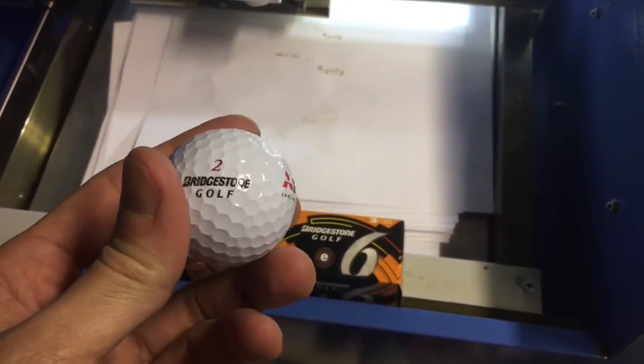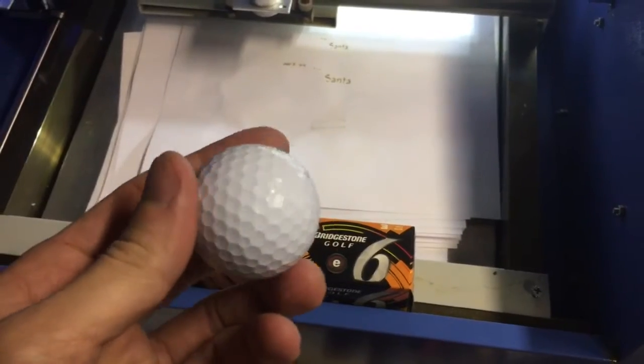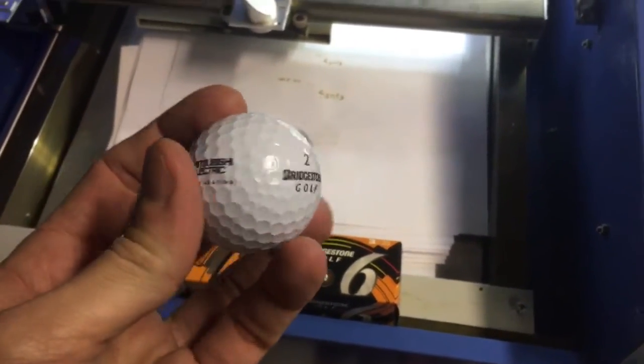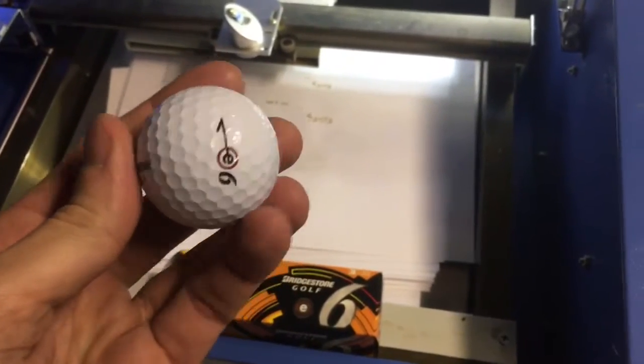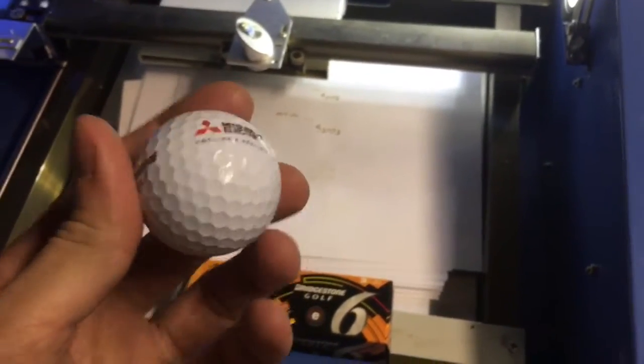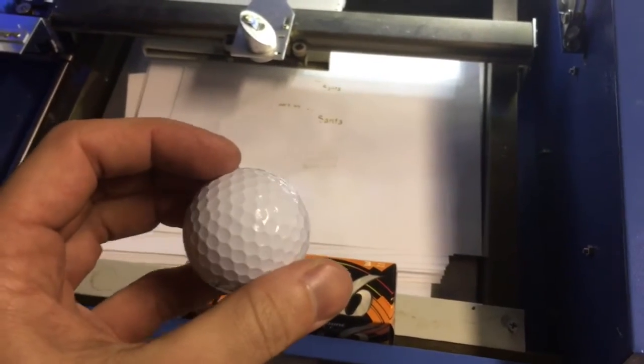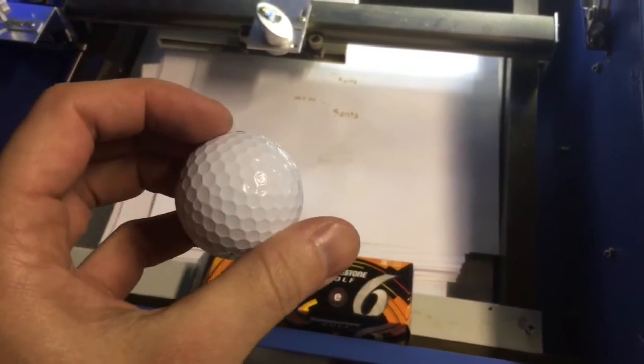That grown-up game of hitting a little white ball around the green pasture. This is a golf ball. And today, much like you should see all the advertisement on there, I'm going to personalize this. So if you lose your balls out there on the field, you can actually find it.